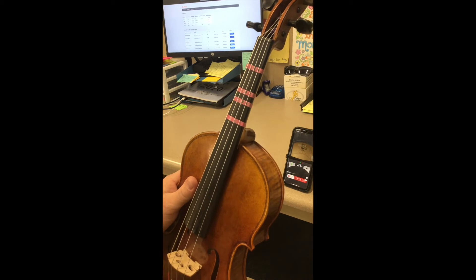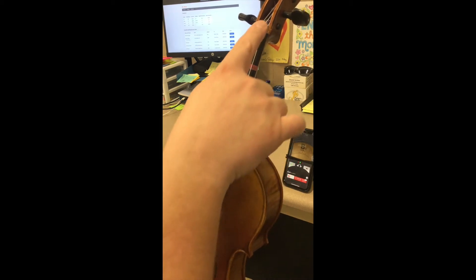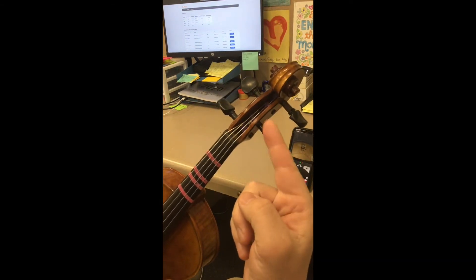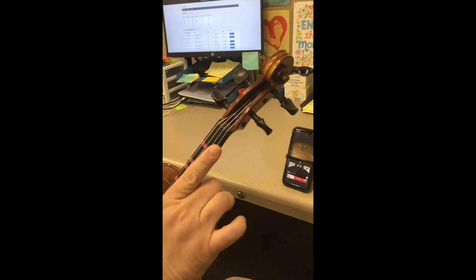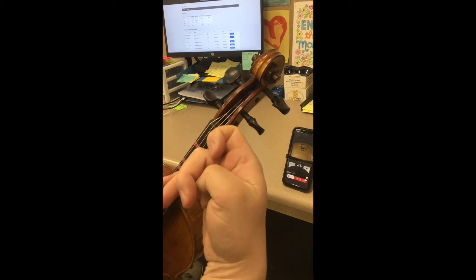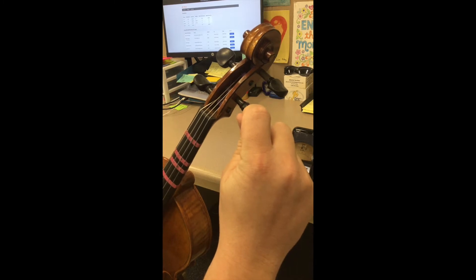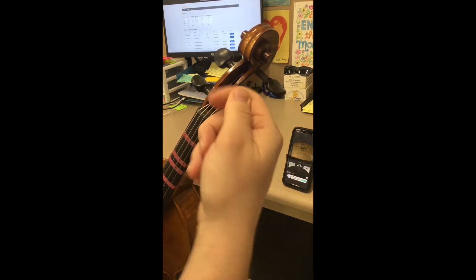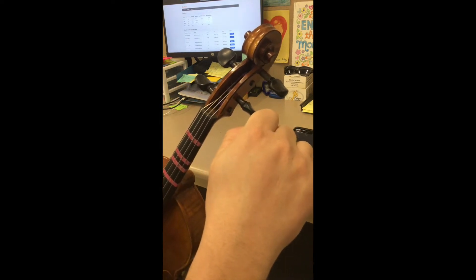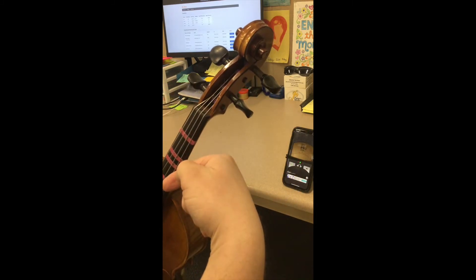All of your strings start at the bottom, go up through the bridge, into the peg box, and then wrap over the top of your peg. When you want to tighten the string, you want to turn your peg away from your face towards the scroll, so that the string wraps over the top. If you want to loosen it, you bring that back towards you, essentially letting out some of the string.